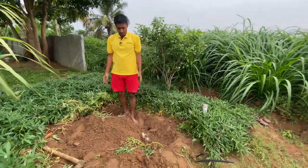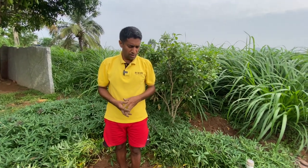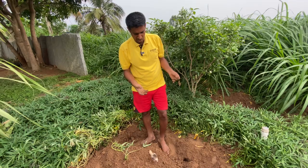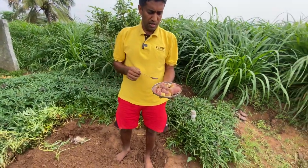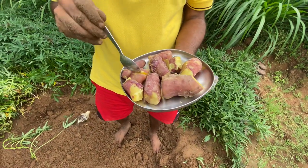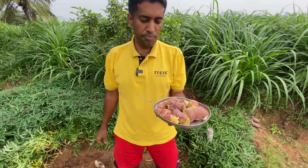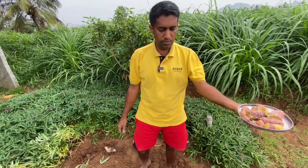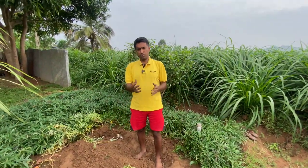Thank you for watching our video. If you like the video, please share it with your friends and subscribe to our YouTube channel. I will also show you how it looks after cooking or boiling these sweet potatoes — it is a very nutritious food. See, this is how it looks after boiling — I will even taste it. It tastes very good. We added a little bit of salt, and you can also add sugar or jaggery. With jaggery it will taste much better. Thank you for watching and please subscribe to our YouTube channel.